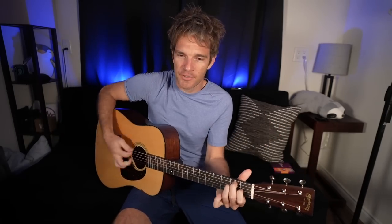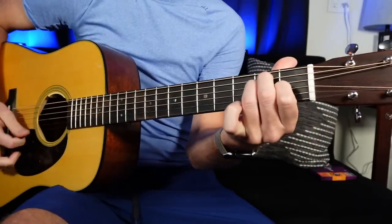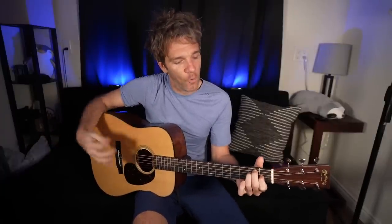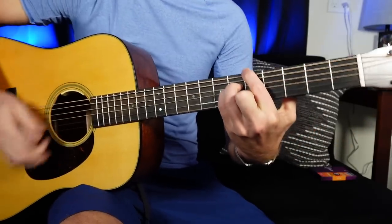So E major right here: open E, 2A, 2D, 1G, open B, open E. I think it's one of the most fun keys to play in, one of the prettiest keys as well, just because you get that open string kind of droning.